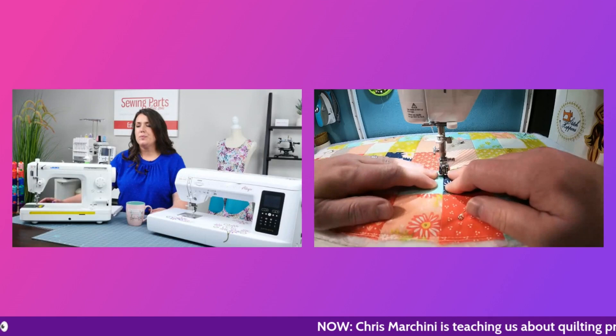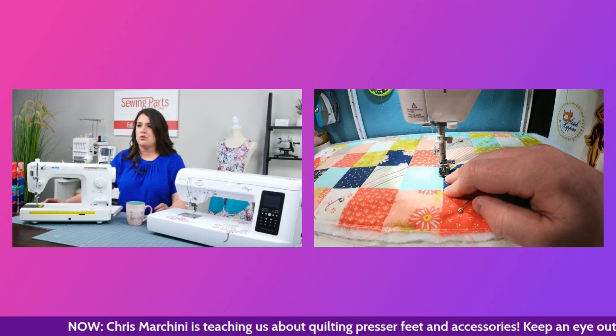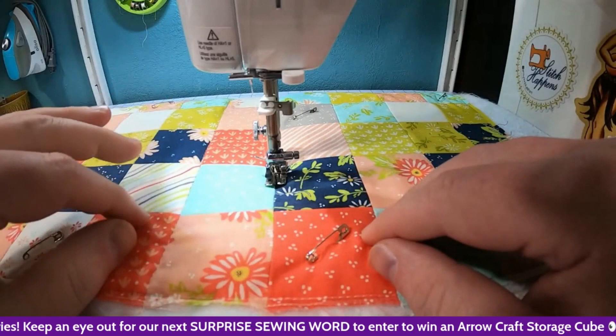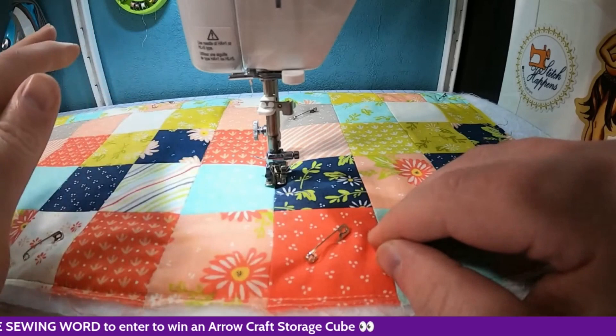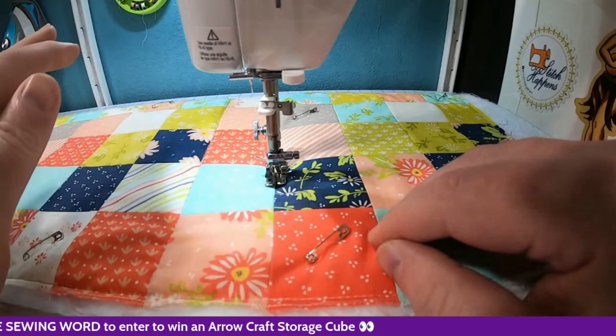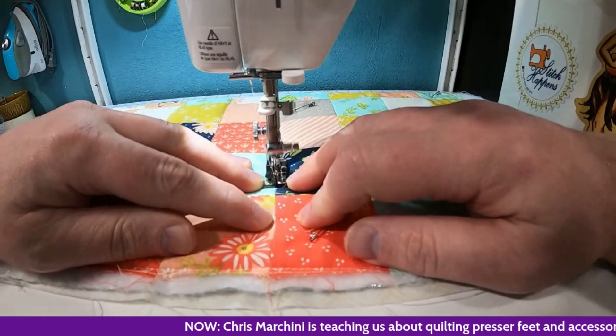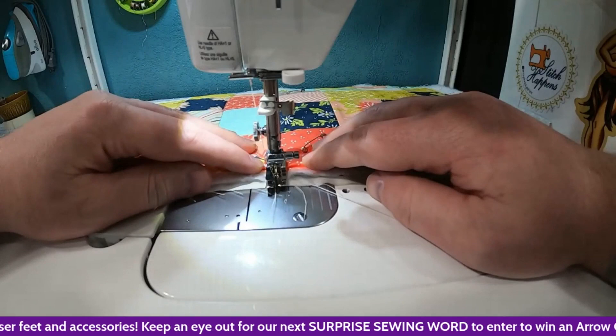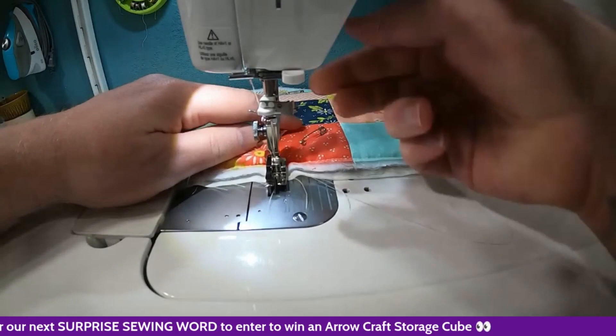Do you prefer to use your speed control or manually control it with your foot? I'm doing some manual control but lowering the speed control has helped me immensely because I'm a fast sewer — when I'm piecing I'm just ripping through it, and I'll forget that I need to slow down when quilting. Also, sometimes your foot just slips and you go all the way to the floor. This way, if that happens, it's not a big deal.